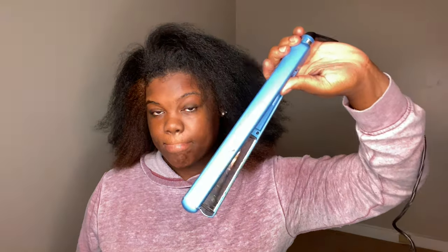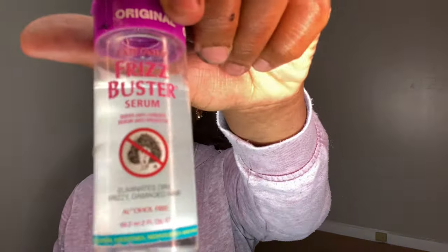Now that we're done blow drying, I like to get as smooth as possible so it's easier to flat iron. I'm using my BaByliss Pro flat irons — these are amazing, but be careful with the heat. I'm using mine on 350 degrees. I'm taking my serum and placing it throughout my hair, with emphasis on the ends. Don't use too much because it'll weigh your hair down. I'm sectioning the top off and using this frizz buster serum.